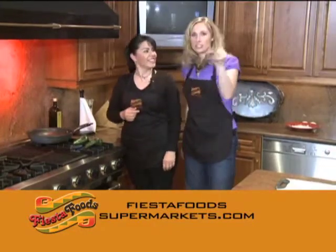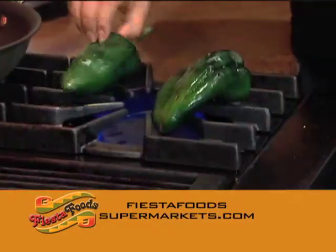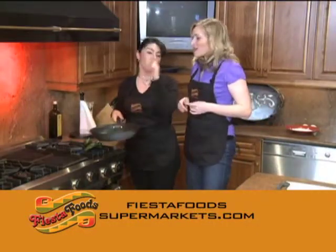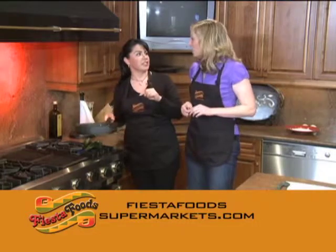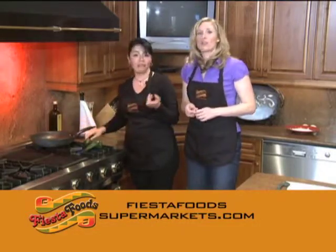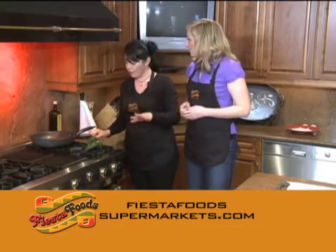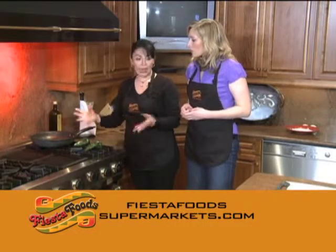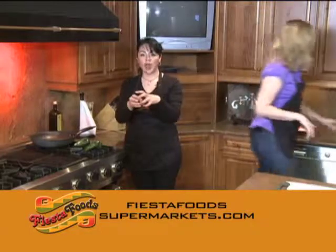What if somebody watching does not have a gas stove? Then you can put them in the oven, you can fry them also. At the store we fry the chiles, and once they're fried, the main thing is you have to toast it or fry it and put it in a bag so they sweat.